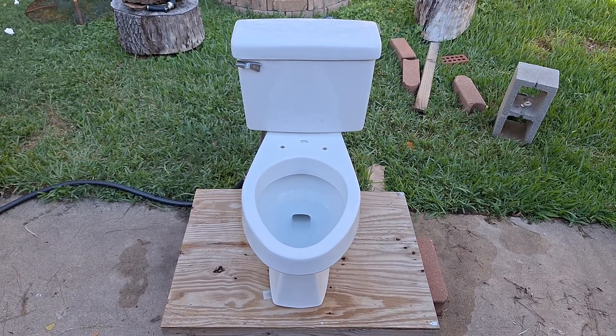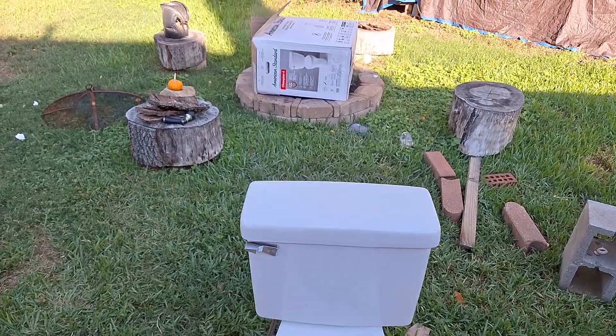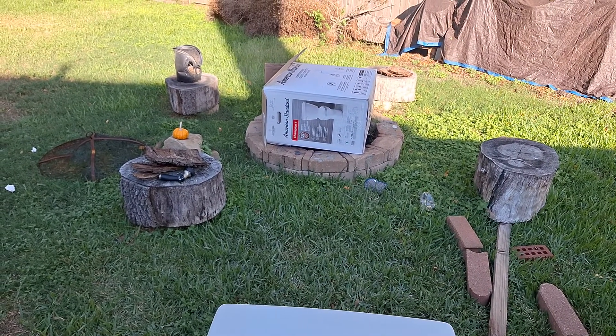I got this toilet from a friend and I replaced it with a Champion 4, and that's the box right there on the fire pit.